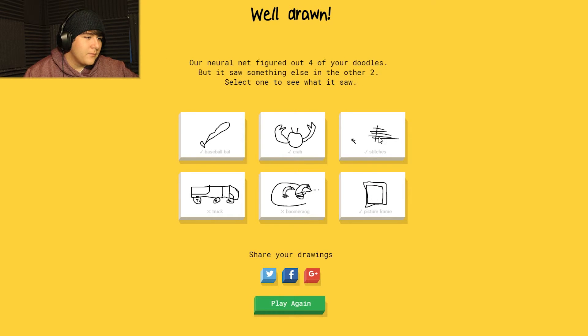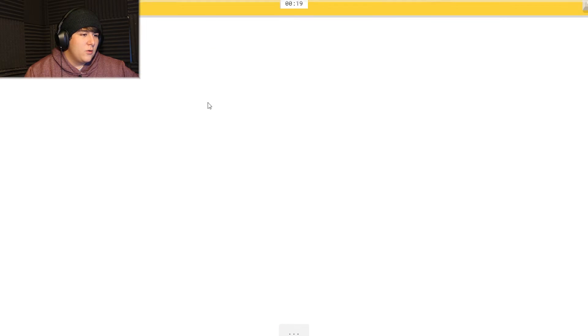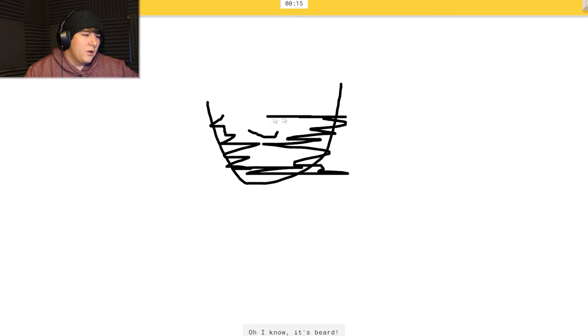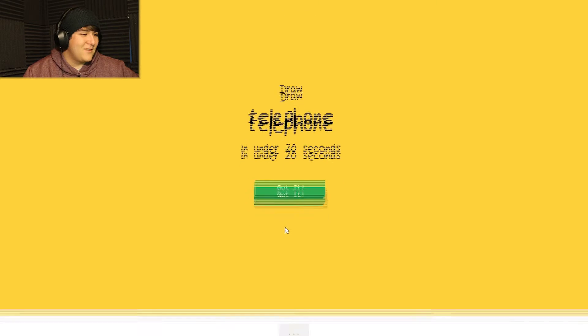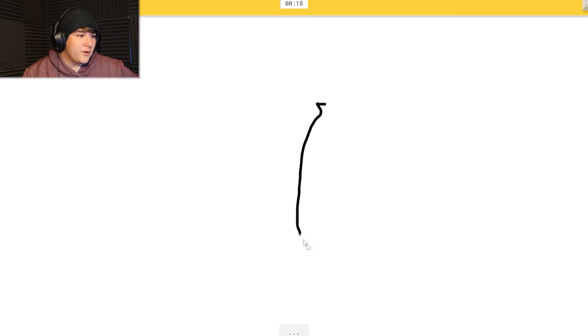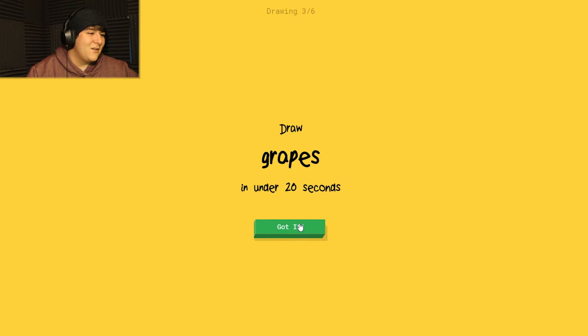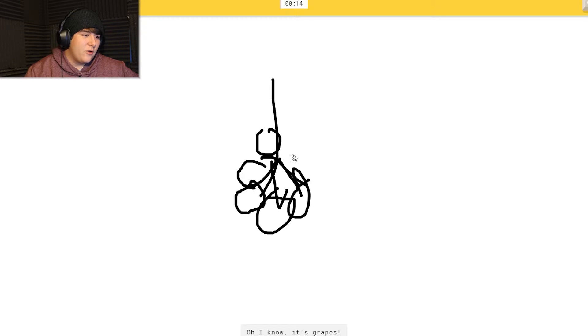Okay, let's play again. Beard - this is gonna be fun. I see 'necklace' or 'nose.' Oh, it knows it's beard - manly beard! You got it. Telephone - okay, so we're gonna do this. I see 'nose,' 'leg,' 'broom,' or 'nail.' Oh, it knows it's grapes!